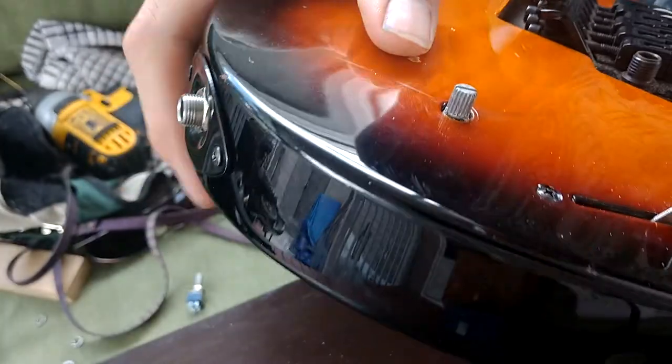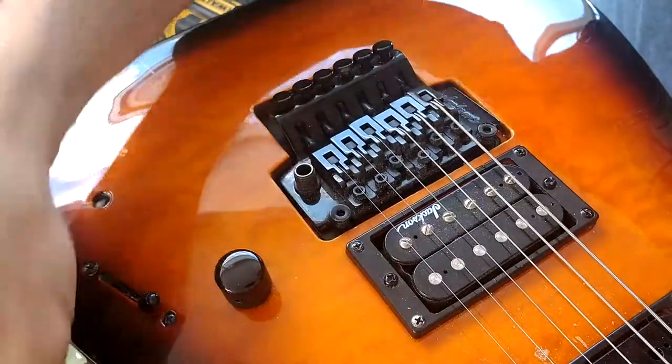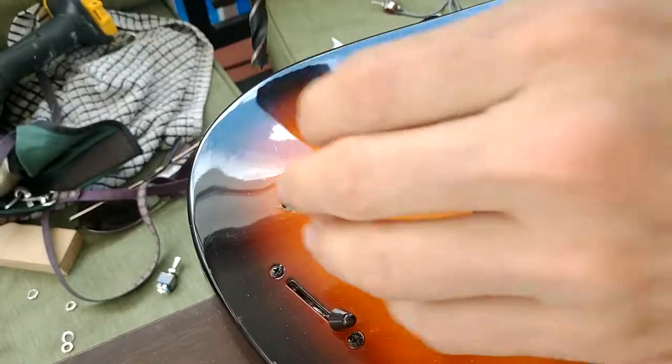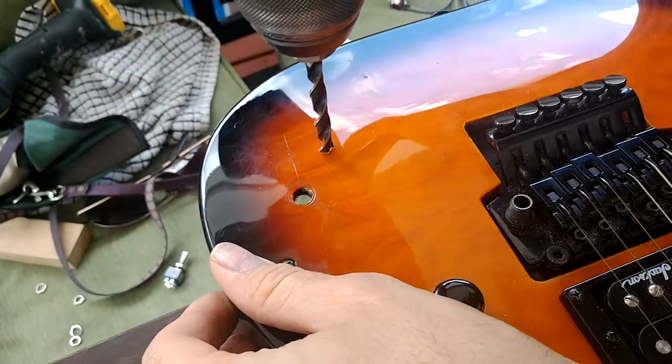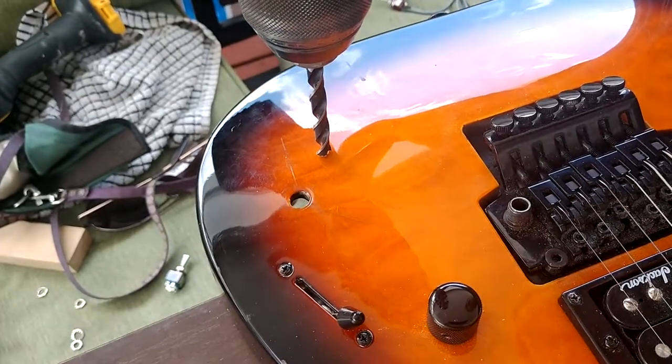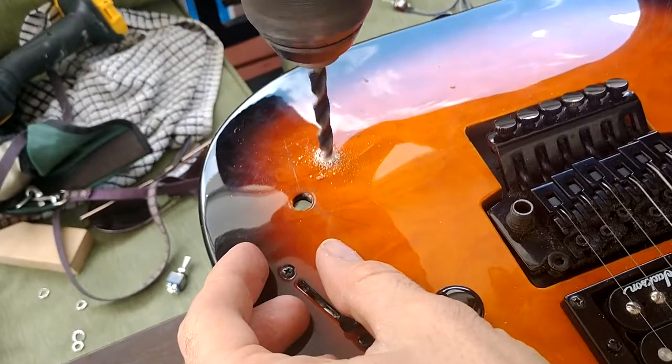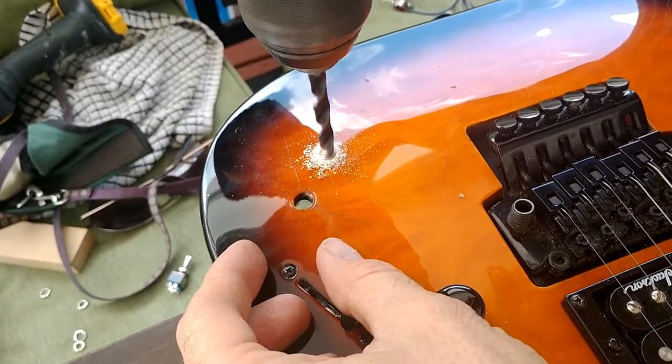Not the best, not exactly where I wanted to be. For the pilot hole — drilling through from the back and then using the thicker drill going forward — that way you don't chip the paint out. Yeah, it was scary at first but it worked perfectly fine.